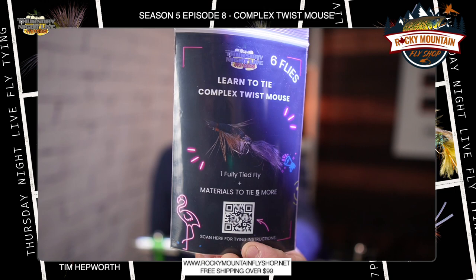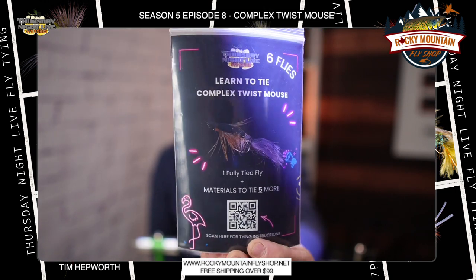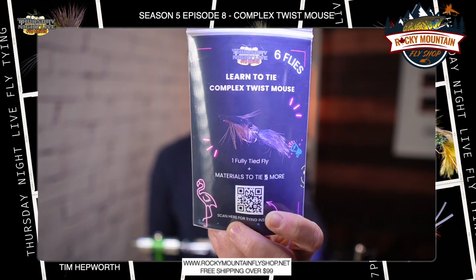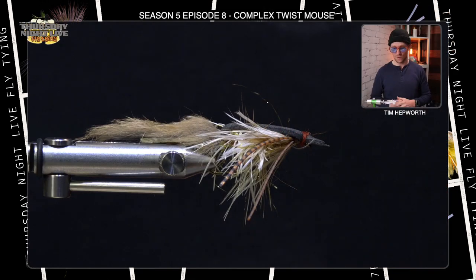If you don't want to grab the full kit, you can still head over to Rocky Mountain Fly Shop and order this here — it's going to give you six flies worth of material to tie up this mouse, a great little additive. Go to the link there and you'll be linked to this video to see how to do it. All right, let's head on over to the vise and get going.